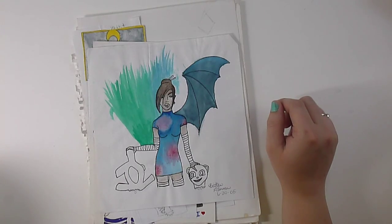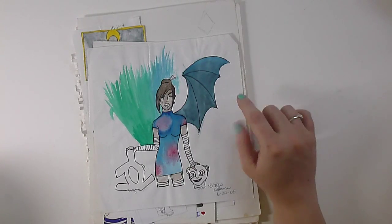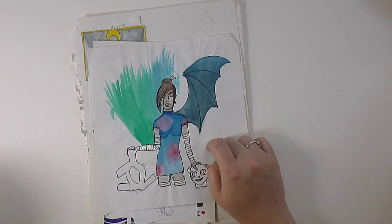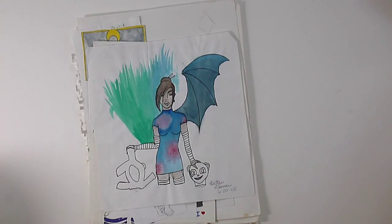I wanted to do something to utilize watercolor, and I was terrible with watercolor. I'm still kind of terrible at watercolor, but at the time I had never used it consistently at all, and I was about to start the dryad, which was completely done in watercolor crayons, and I really wanted to practice a little bit before I got started with her.